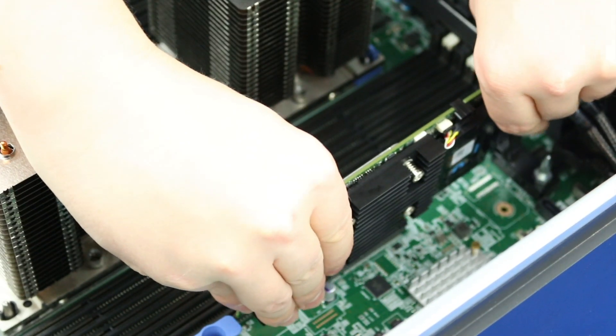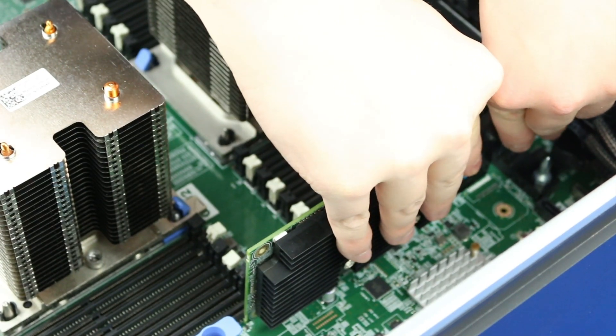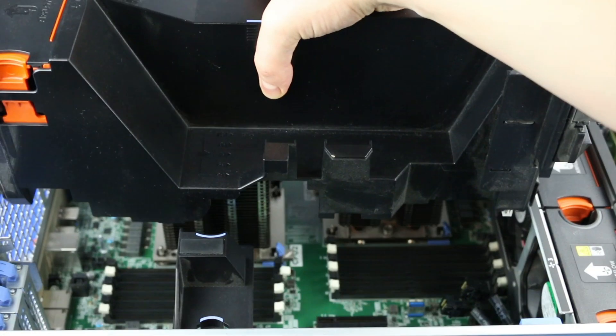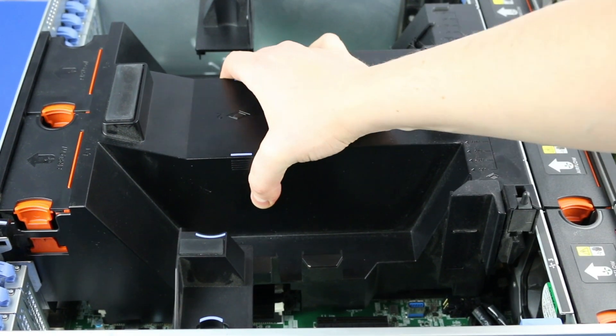Install the PERC controller by firmly inserting it into the slot. To finish the installation, reattach the outer panel.